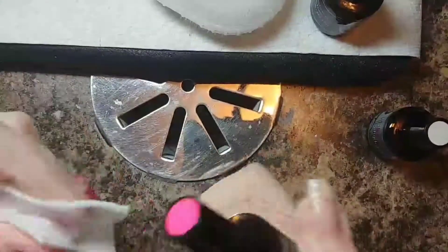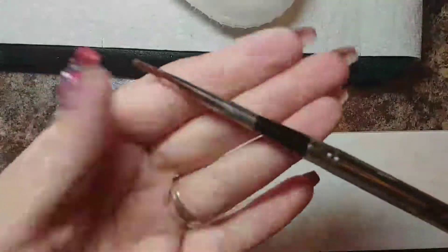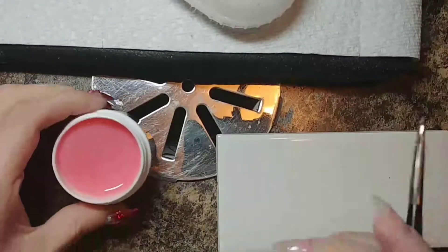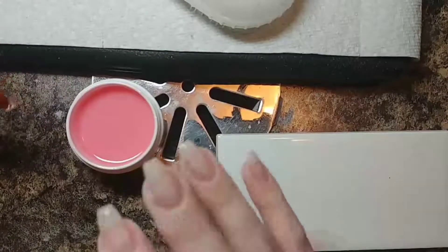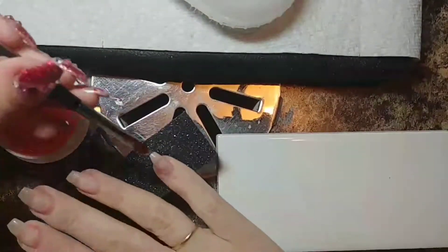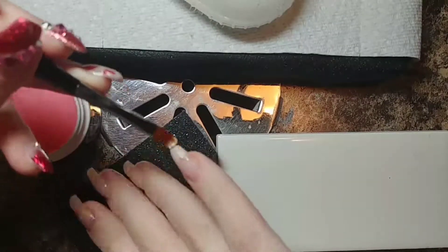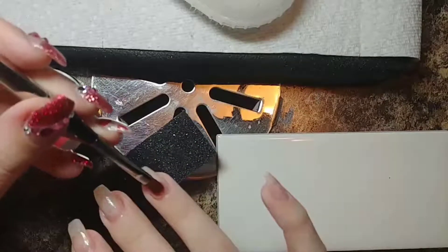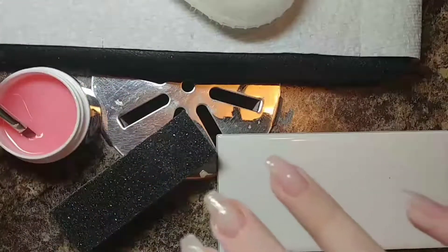I'm shaping my sides, bringing my length down, and comparing my hands to the other side. You'll see me crisscross my hands a few times — just comparing nail to nail to make sure the general shape and length is the same as the opposite hand, which is a good practice to get into.